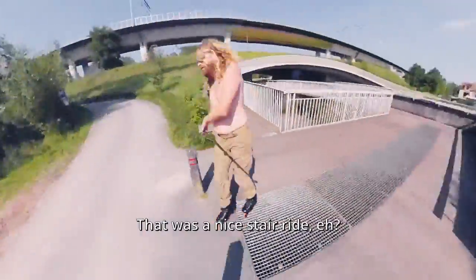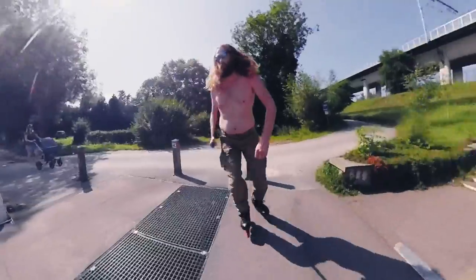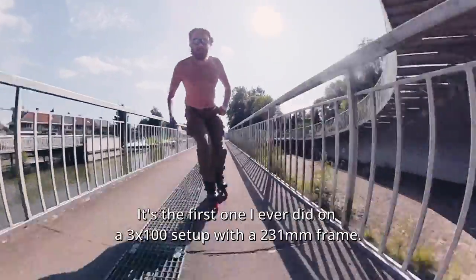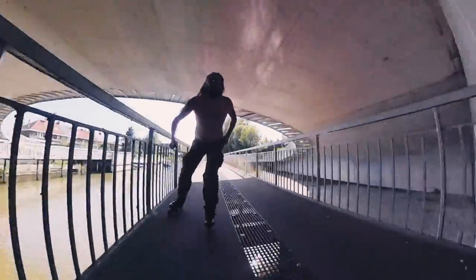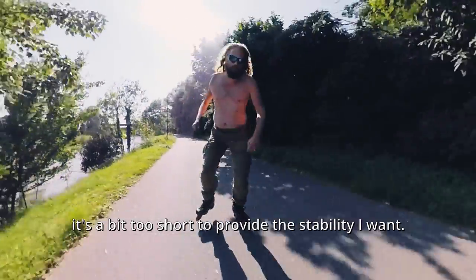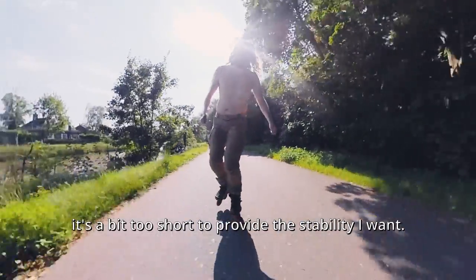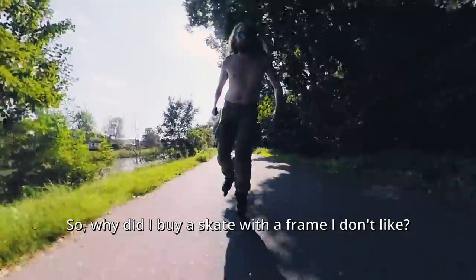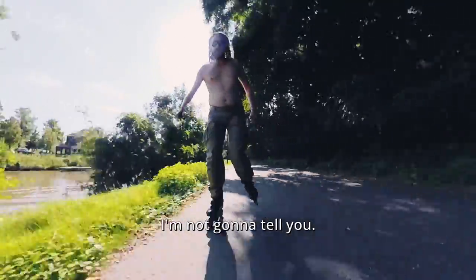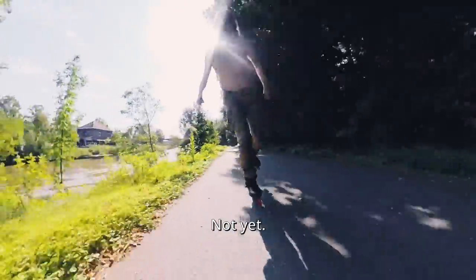That was a nice trial ride. The first one I ever did on a 3x100 setup with a 231mm frame — a frame I don't really like. It's a bit too short to provide the stability I want. So why did I buy a skate with a frame I don't like? I'm not gonna tell you. Not yet.